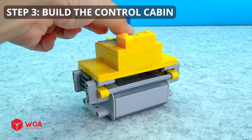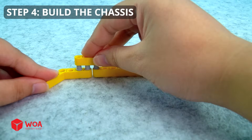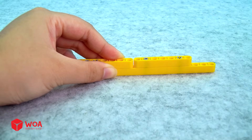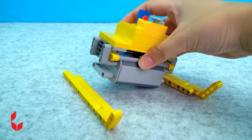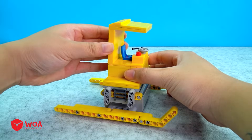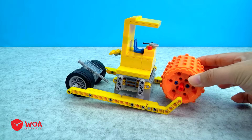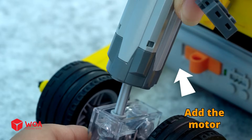Step 3: Build the control cabin. Step 4: Build the chassis. Add the motor.